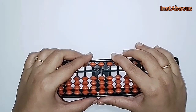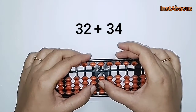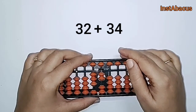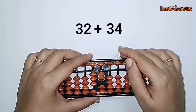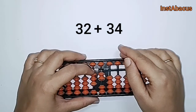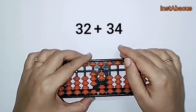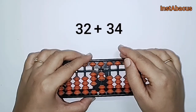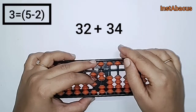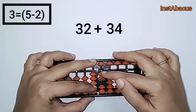Next one: 32 plus 34. So three two — 32 here on our abacus. To this we are going to add 34. To add three in the tens column, we don't have enough earthly bits here, so we are going to use the small friend of three, which is two. We are going to do plus five minus two here.